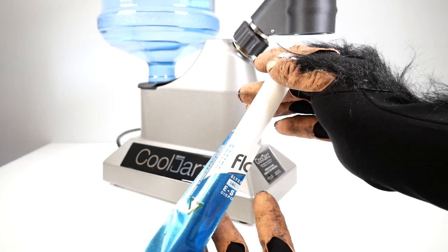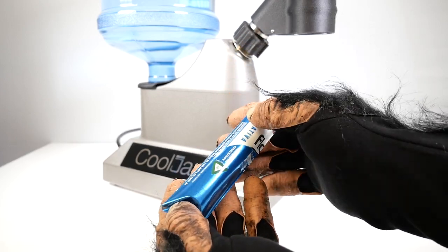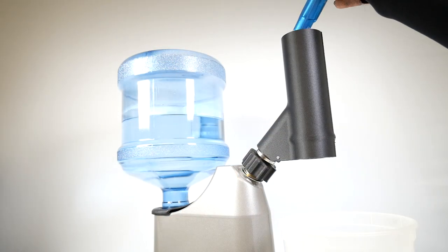Simply grab one of our custom branded shrink sleeves, placing it evenly around our Ecolite pre-roll tube, and drop the tube down the steam head.